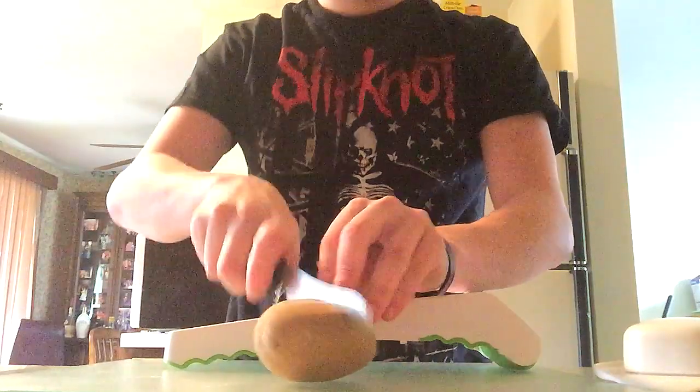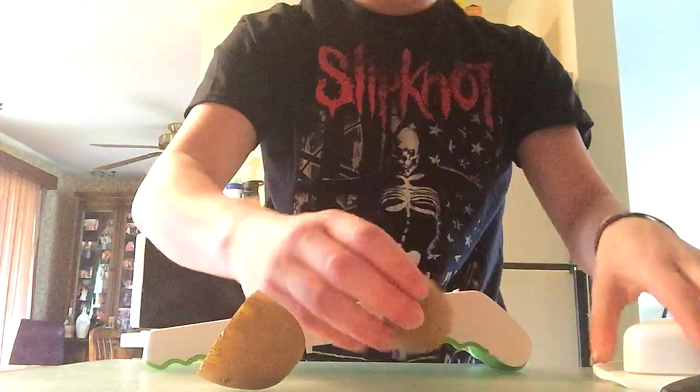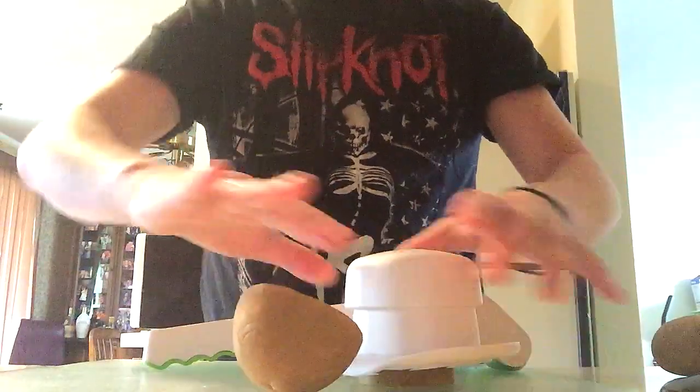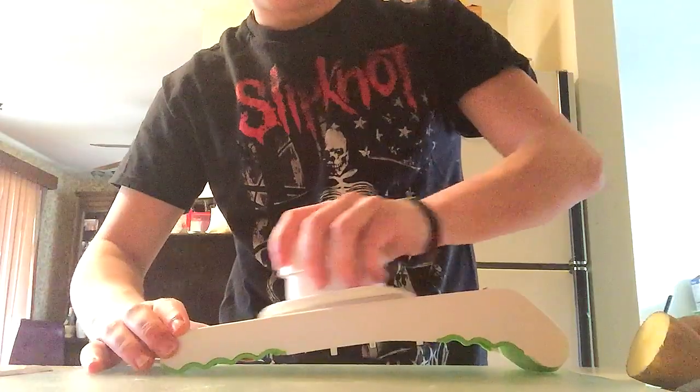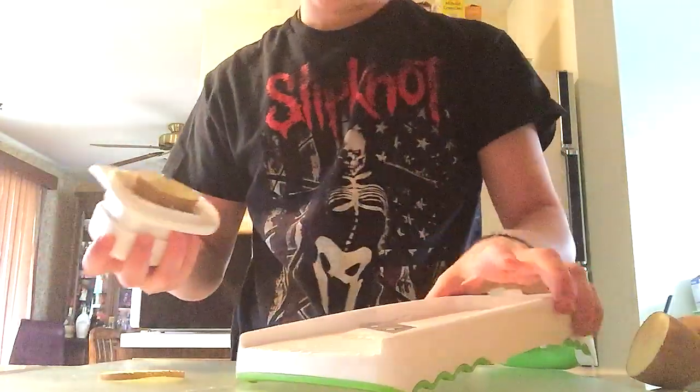I'm just going to take a potato, cut it in half with a knife, then take the slicer and do it like this. I got a cutting board so I don't have to clean the counter after. Just do that and make sure it slices.